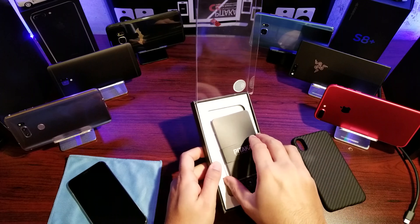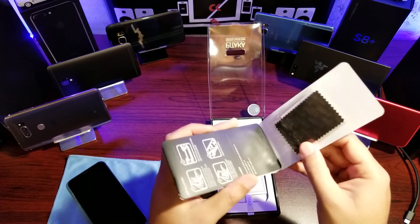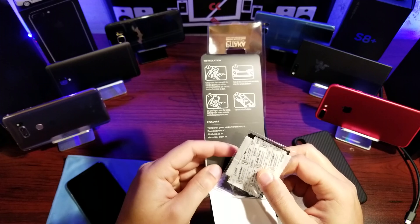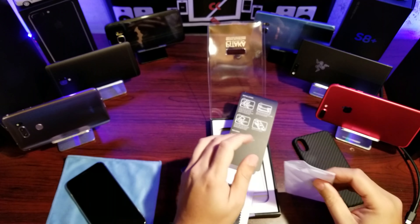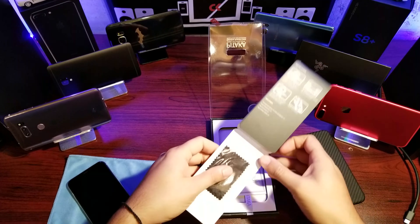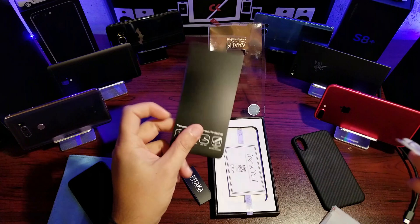That's the case itself — let's set that aside and see what else you get. Really nice packaging. The price of this case is not cheap, something to keep in mind — I believe on Amazon they're selling for approximately 50 bucks, I'll put the link down below. You also get a glass screen protector, which is a great addition.